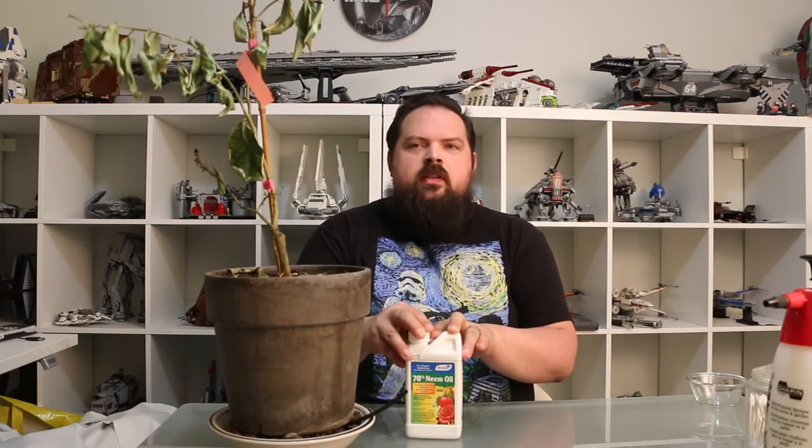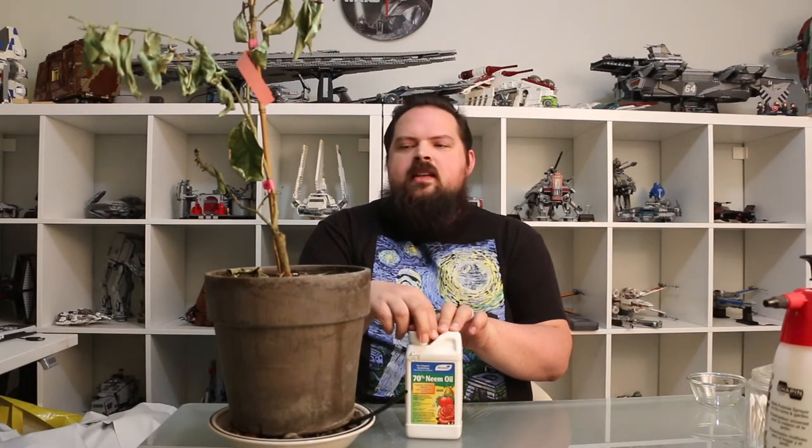Whatever strength you get — whether it's 100%, 70%, or even around 32% — there are going to be directions on the back and it will tell you what strength to use for what type of application. When it comes to any of these — neem oil, rubbing alcohol, dish soap, whatever you're using — less is more, because you can always reapply. You can always come back the next day or in a week and bump up the concentration if it didn't do the trick. Use a lower concentration to start with, and then if it doesn't work, increase it.